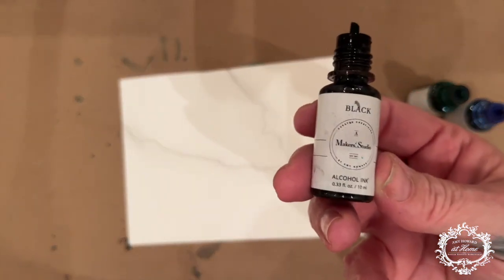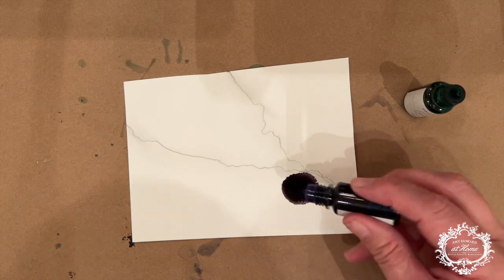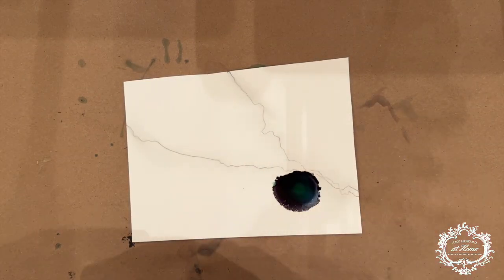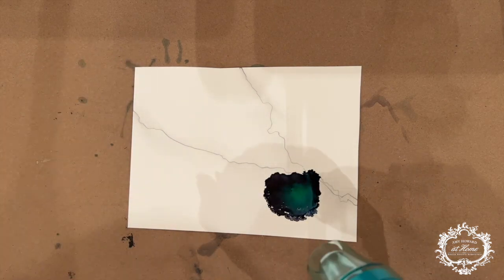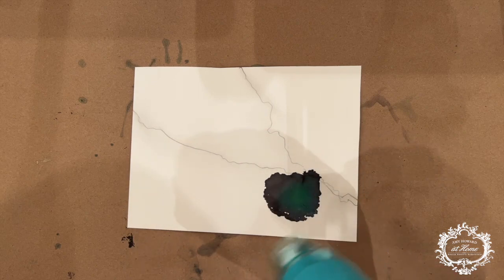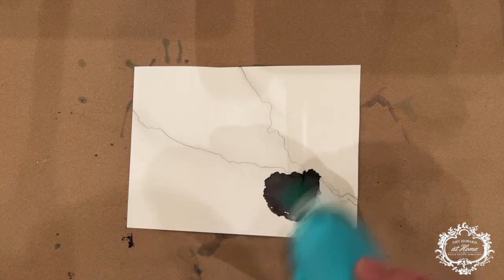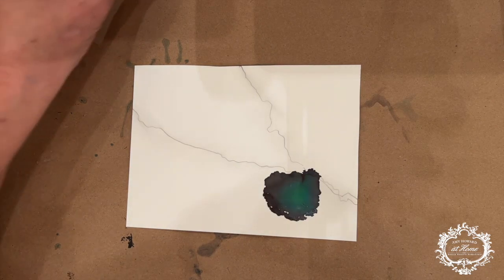I'm going to work with three different colors. I want to apply black first — be careful not to do too much, just one drop of black. Then I'll come in and add a green and then a blue. Now I'm taking my dryer — you can use a hair dryer. Don't get too close because as you apply heat, the Yupo paper will start to shrivel up, so keep it far enough away. I'm moving it back and forth fairly quickly because I just want the ink to sit. It's best when making flowers to let it be completely dry before continuing.